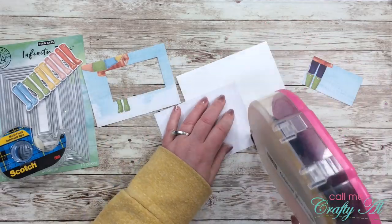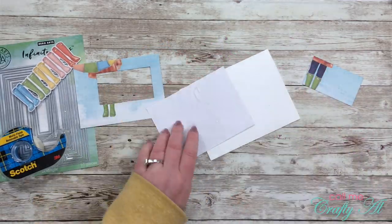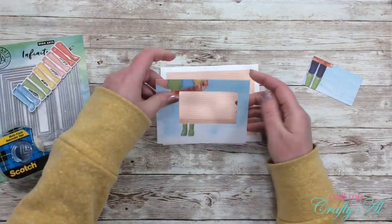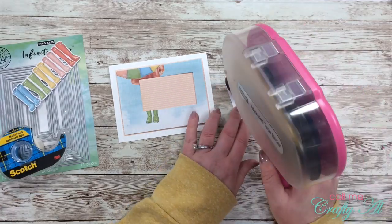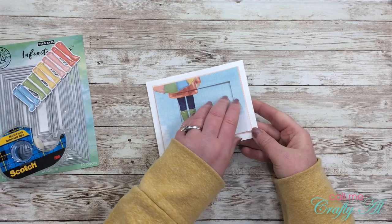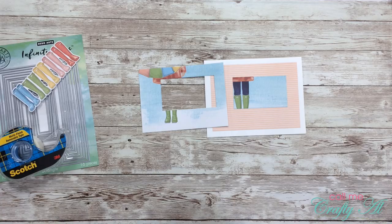Once I had my striped patterned paper centered on my card front, I got that little piece of removable tape back out and placed my focal card — the outside — onto that piece of patterned paper exactly where I want it to go later. This ensures that once I place that center piece back down it's going to be exactly where I need it to be when I put the front on.